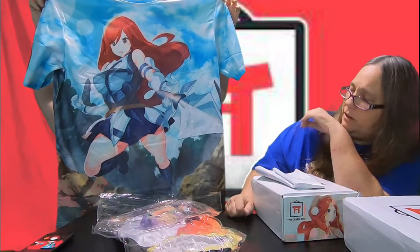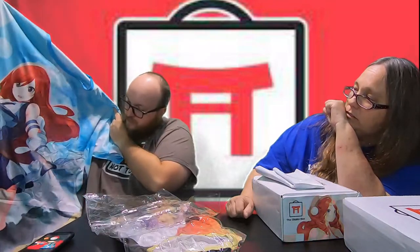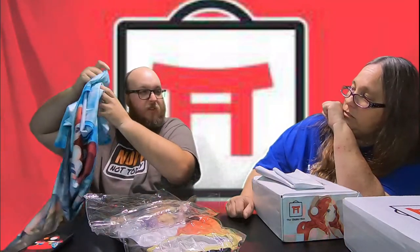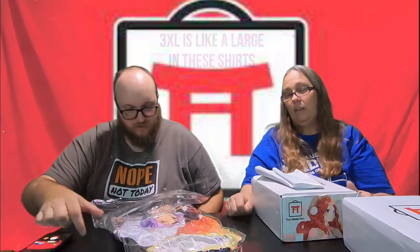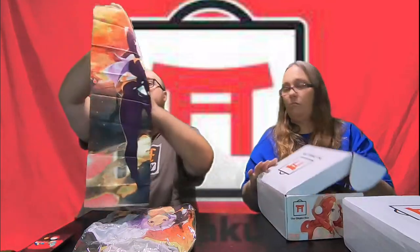That one looks really big. We weren't sure if we needed to go to a 5X or 6X, so we just did 6X to be safe. So this one is the same as that — this is the shirt. I'm not 100% sure who that is. I haven't gone up to the cheat sheet yet, but there's a cheat card there that we'll see.